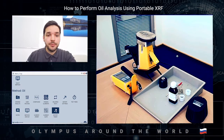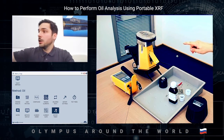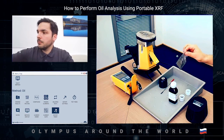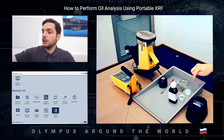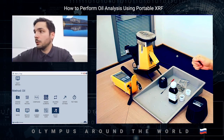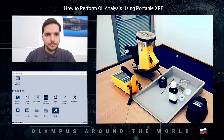Today I have the Vanta C-Series with the oil calibration mounted in a portable fill stand. I also have a couple of oil samples with a certified amount of sulfur, a couple grams of iron slag to artificially contaminate the oil and test it before and after to check the differences, and a dosimeter to confirm there is no harmful radiation for the operator.